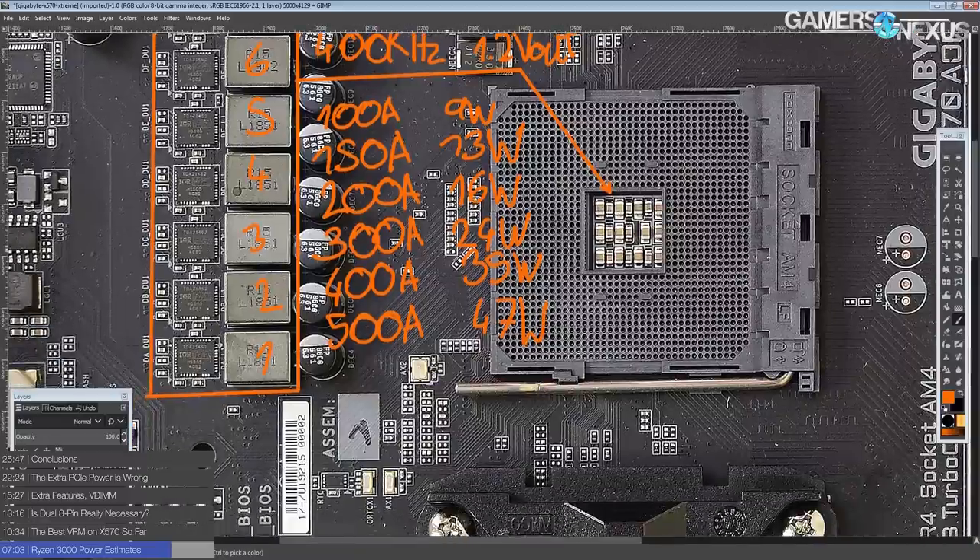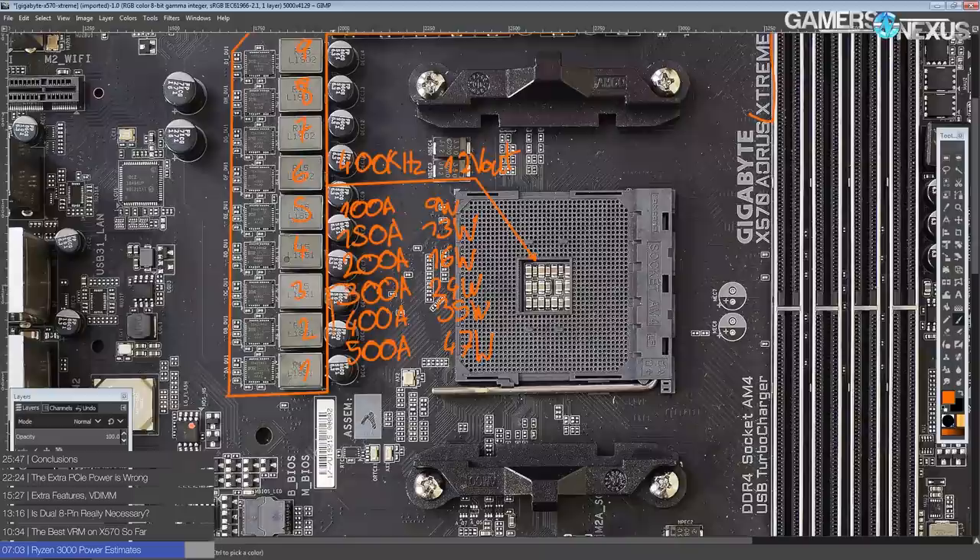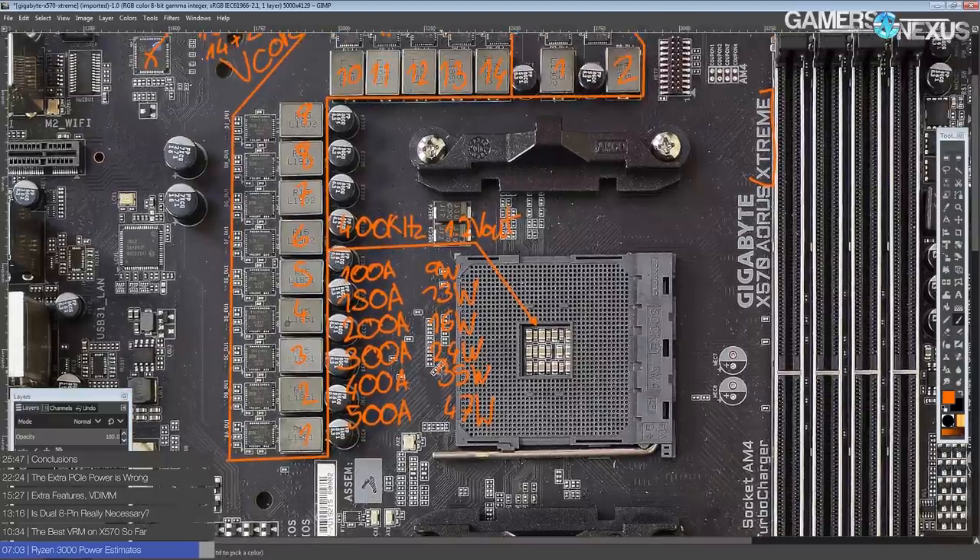Admittedly, from about 24 watts up, you're going to want a VRM heatsink, and in excess of 35 watts you'd need a substantial VRM heatsink or some airflow. But this is all very much extreme overclocking territory on liquid nitrogen, and at that point you're not going to be running very long duration stress tests, so you still probably wouldn't need to worry about VRM cooling even then.